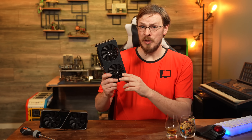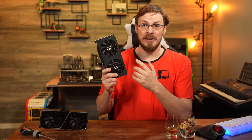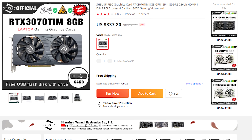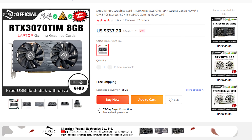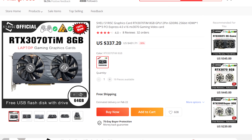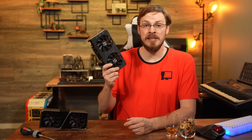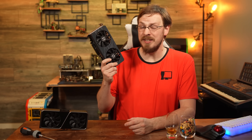But then, there's this RTX 3070 Ti M. At just $330, it undercuts not only the 3070 Ti, but the 3060 Ti and the 3060 as well. Meaning even if the performance isn't quite on par with the 3070, the additional CUDA and RT cores could make this very competitive with the RTX 3060 Ti, for significantly less cost. So, nothing left to do but fire up this GPU and see how it performs, right? Well, that's where the trouble really starts.